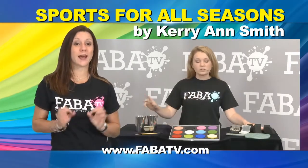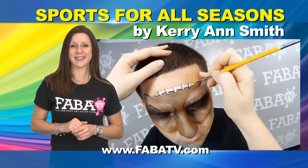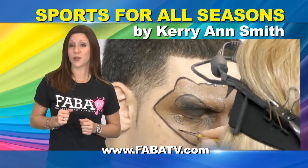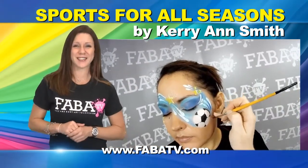In this class, students will be able to create identifiable sports designs using a variety of face painting techniques. This class will provide the opportunity to learn a number of sports-themed face designs that will appeal to sports fans of all ages.